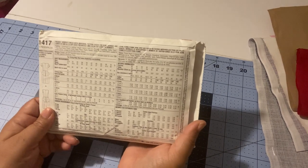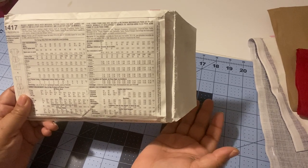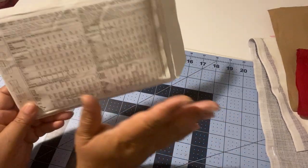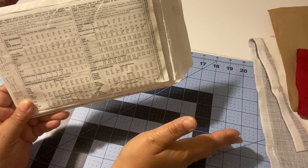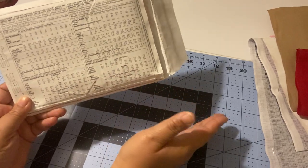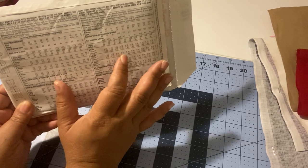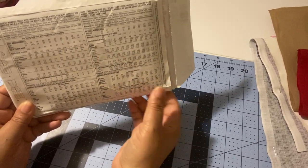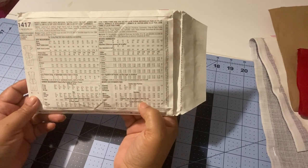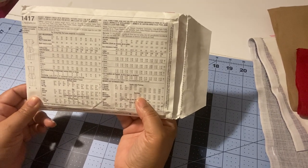For reference: if your high bust and full bust differ by more than two inches, you'll probably need to do a full bust adjustment, because in pattern sizes you are at least a C cup. If the difference is two inches or under, you'll likely be able to fit the pattern bust area without adjustments. If you want me to teach you how to do a full bust adjustment, I can do that as well.